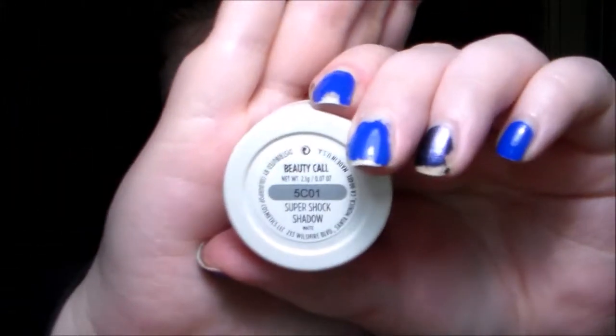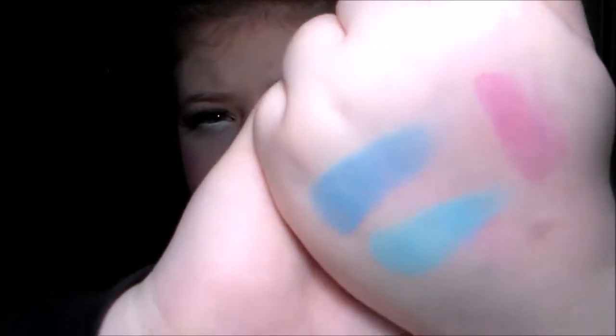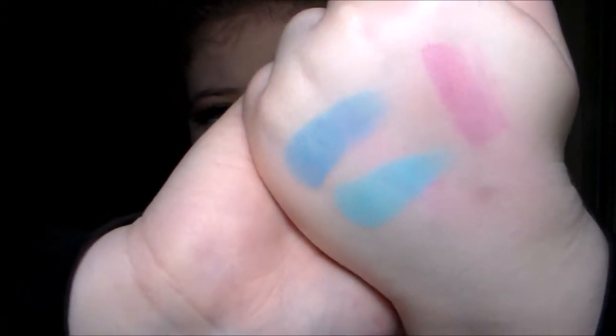I cannot wait to use that one on my eyes. Then the lighter blue is called Booty Call. I love it — this is a more sky blue kind of color, very pretty. Let's do a little swatch. These are so pigmented, just insane, and they're insanely creamy — more cream than any others that I've had. So that is Taco on the top and Booty Call on the bottom. They're just super beautiful. I can't wait to do a look with them.